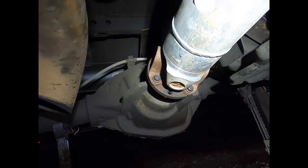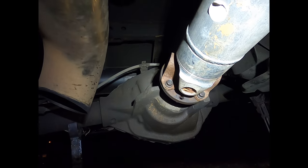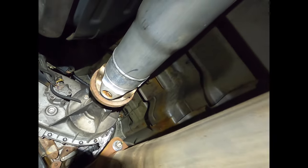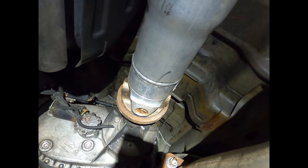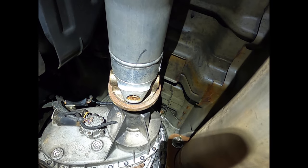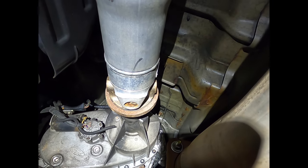The rear drive shaft is simple and straightforward — four 12-millimeter bolts at the rear axle. Follow up to the front, it's just a slip yoke. When you undo those four bolts at the back it'll drop down from the differential, and you just slide the whole drive shaft to the rear of the truck and it comes out of the transfer case.